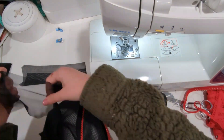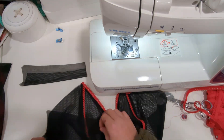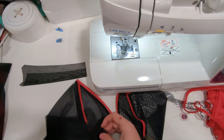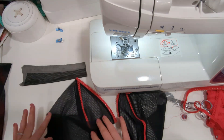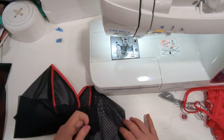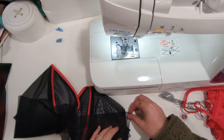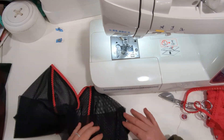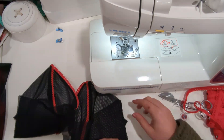Now we're going to take your upper back piece and put it right sides together with your side cup, aligning the notches and the raw edges. We're going to stitch this together with a 3/8 inch seam allowance, and then we're going to press the seam towards the back and topstitch it.